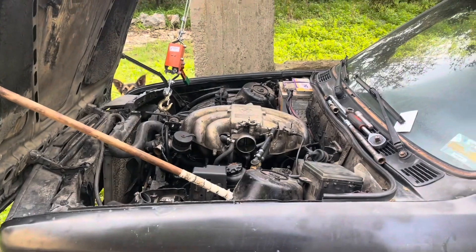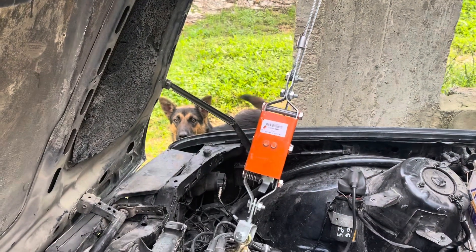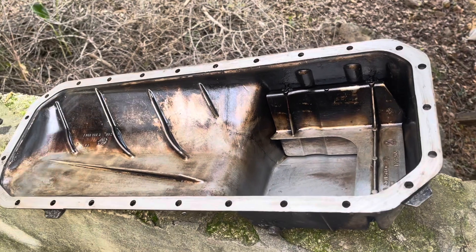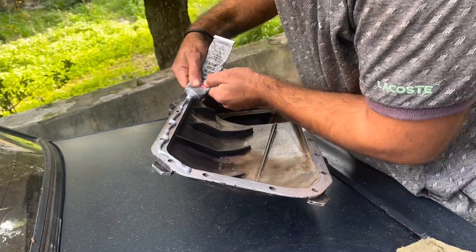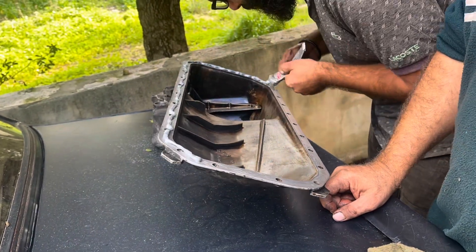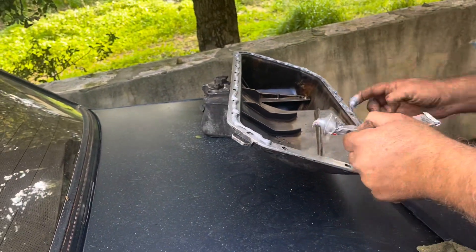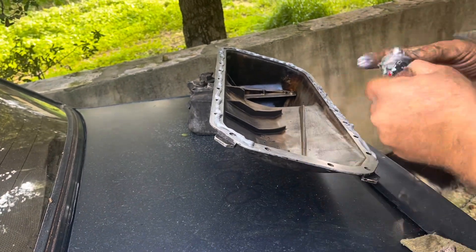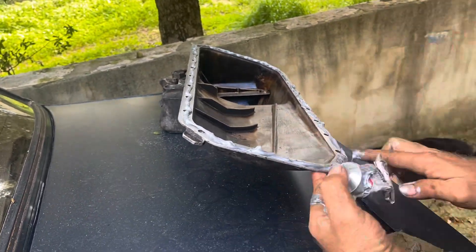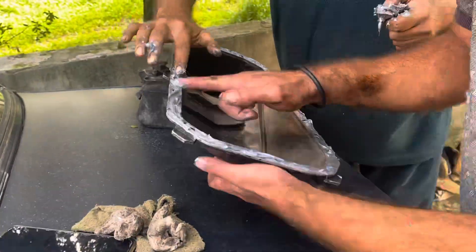We're back with the car ready for installation — or at least ready for prepping for installation — because we're gonna start the sealing process. If you own a BMW, you know it's an oil-leaking machine, so we're gonna be using a lot of RTV. Don't hit us in the comments — comment down below what you think, but be kind.